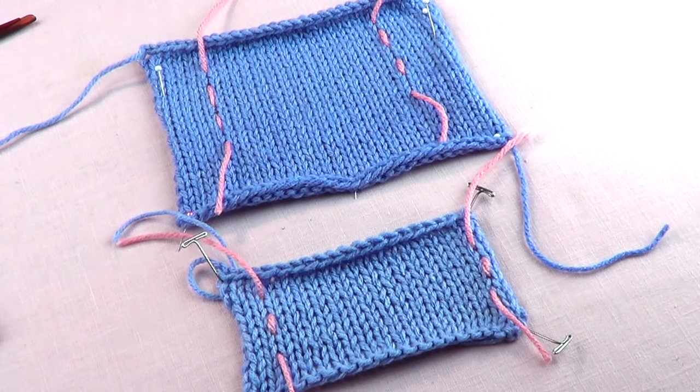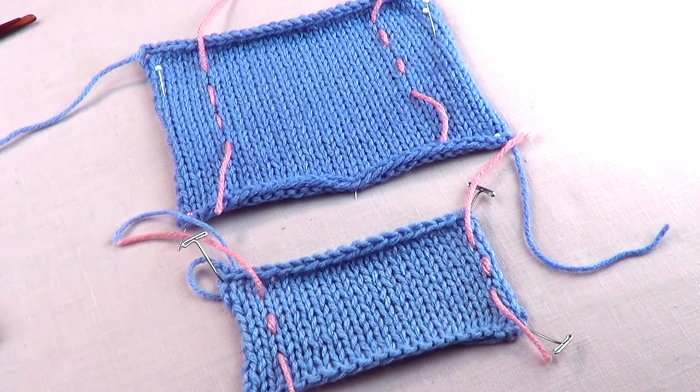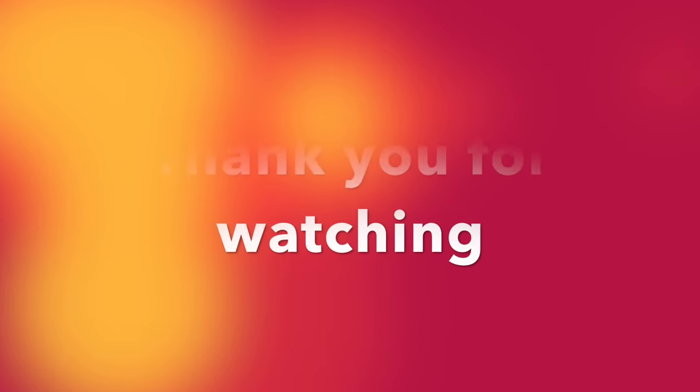Thank you very much for watching. Please share us with your friends, like our page, and subscribe.